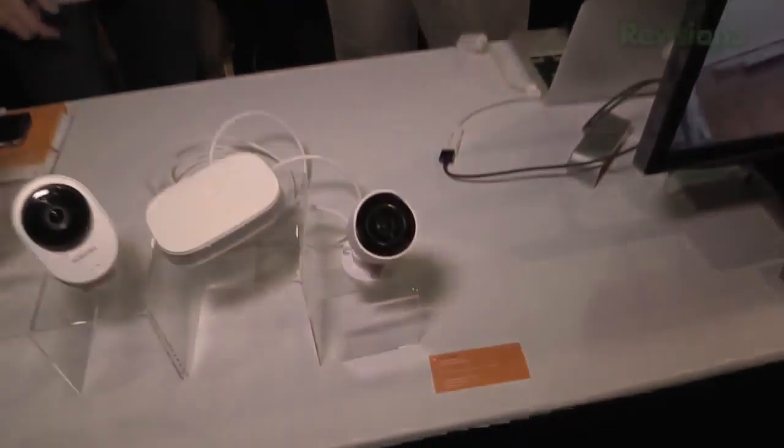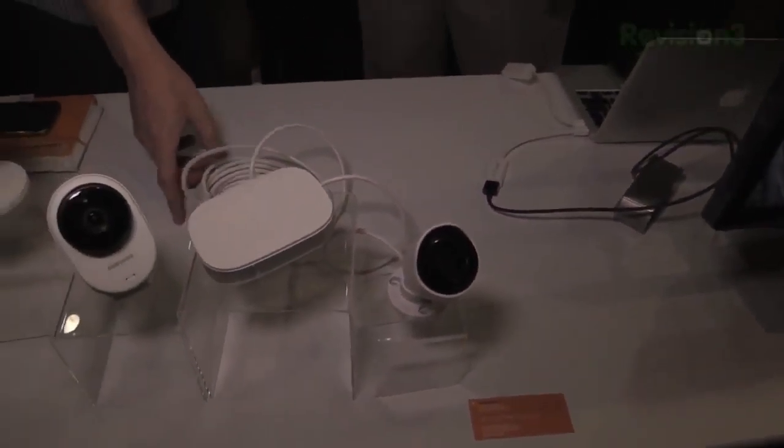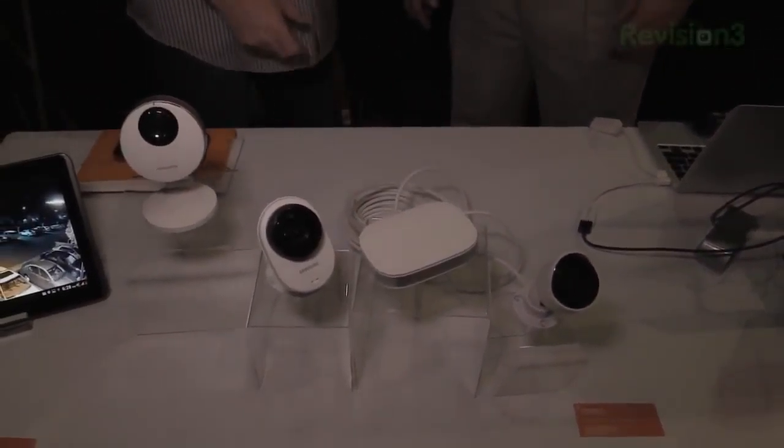That is awesome. One last question on the outdoor module — how long is this cable? It's exactly 30 feet. Thanks, Mike. We'll look forward to getting our hands on some of these and we'll bring you guys a full review as soon as we can. That's it for right now, stay tuned — even more coverage coming out of CES at youtube.com/geekbeat. Thanks to our sponsors. Have a good one, guys. Bye.